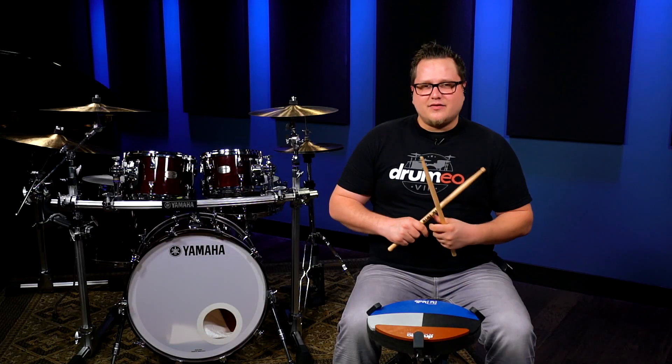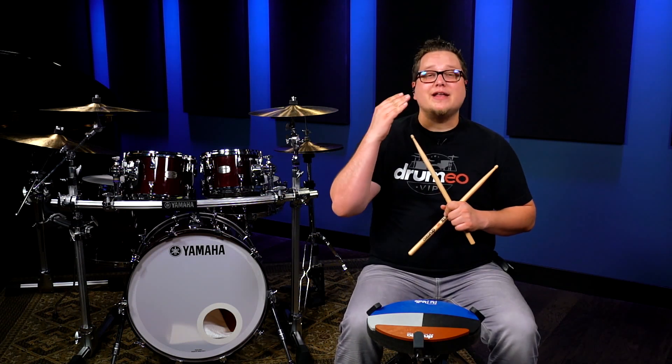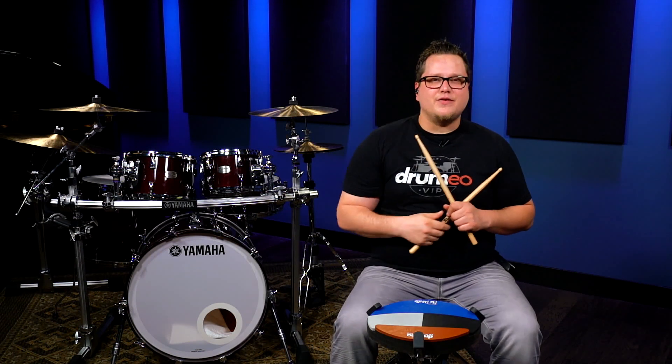Alright, that's the basics behind this rudiment. Let's practice it now with a click at 60 beats per minute — both the 16th note and 32nd note feels.